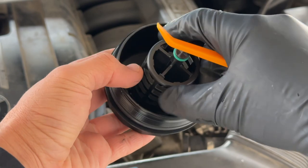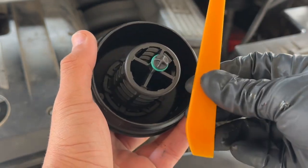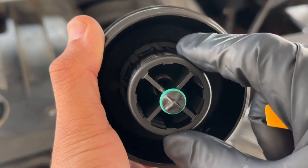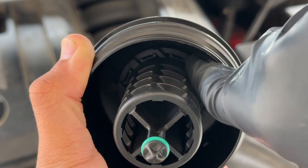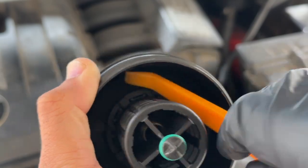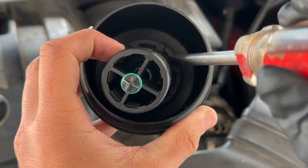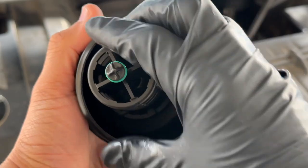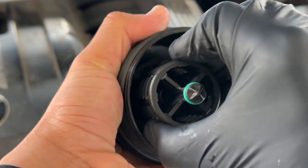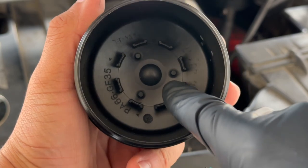Here we have our plastic oil filter cap. I bought a new one just to show you guys. Using a plastic pry tool — or a flathead screwdriver — you can see this wiggles because it's held in by plastic clips. We're simply going to pop those out. I had to switch to a flathead for more leverage. Get the flathead into the clip, pop it out, and go in a circle pulling all the clips out one at a time. You shouldn't have any crazy issues — just like that, this thing is removed.